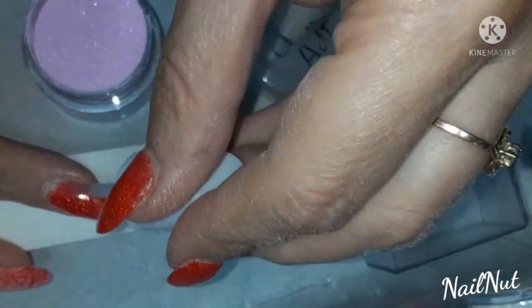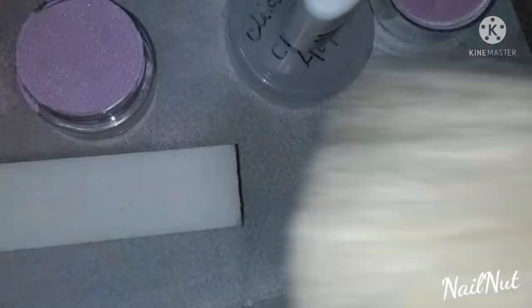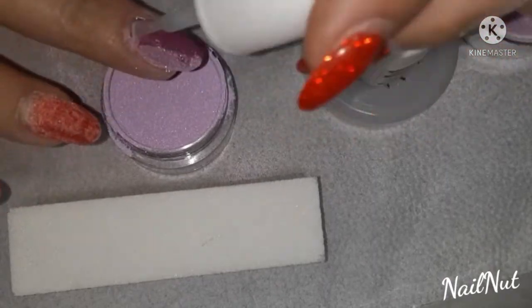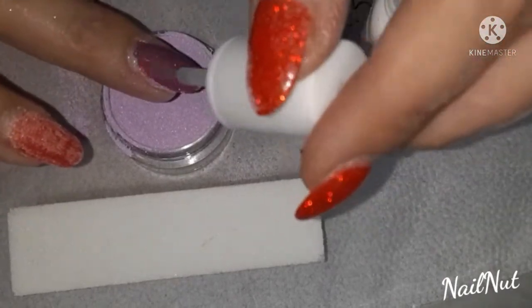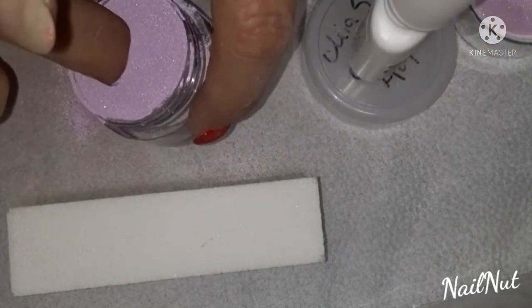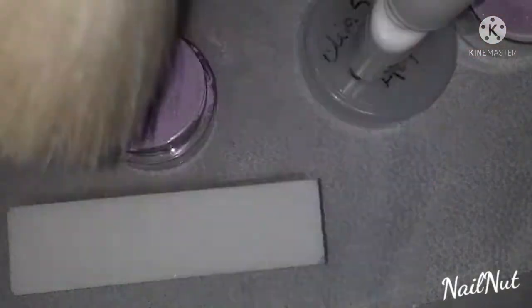I've already prepped and primed my nails, and I use the gel base to apply my first coat. I'm doing a second coat — I don't like to use activator in between coats because I find it hardens my base gel brush. Go ahead and do that to all of your nails.